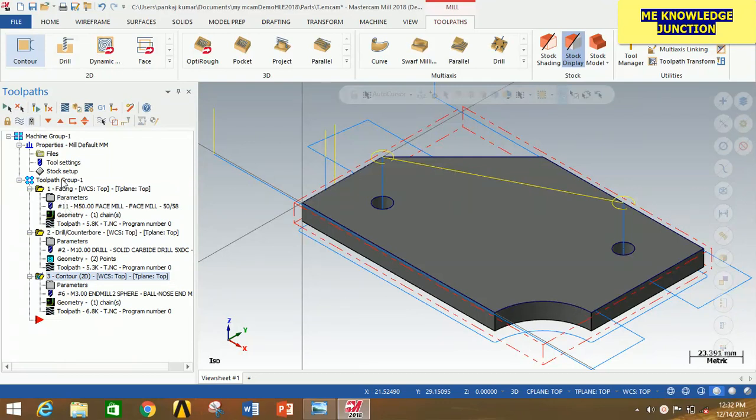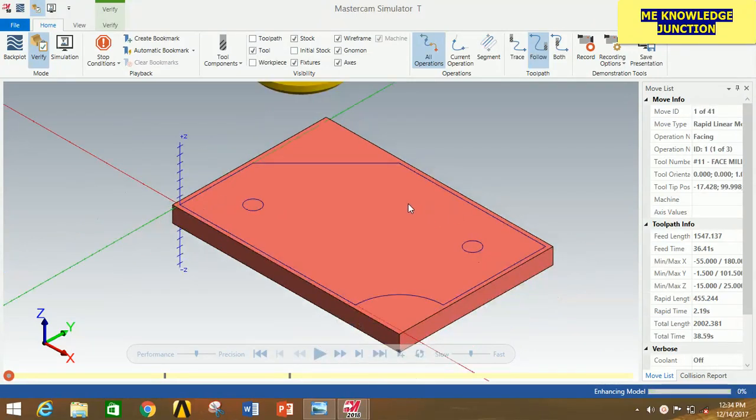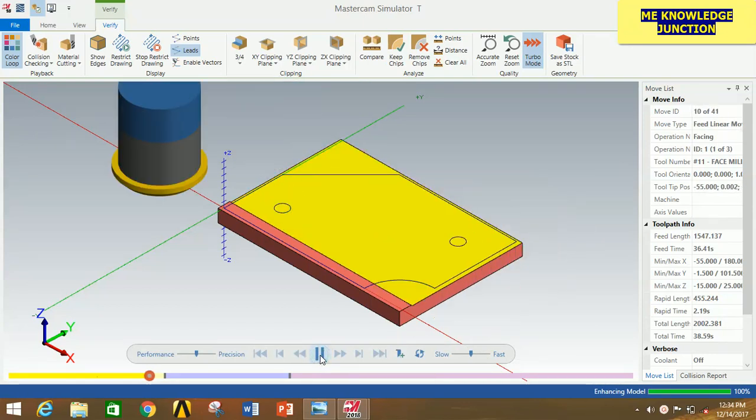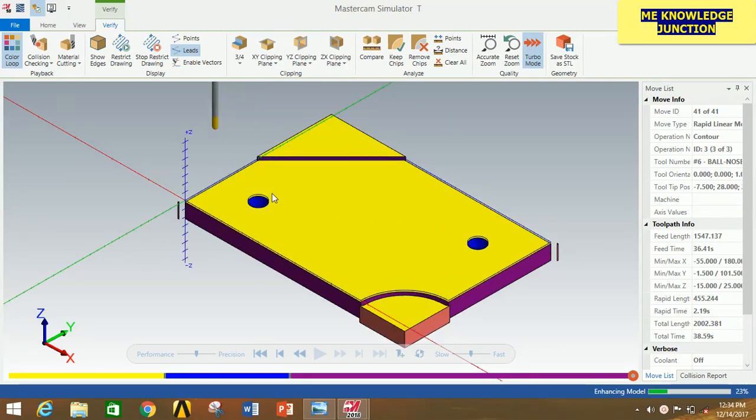For combining all the operations on the toolpath, click on Toolpath Group 1 and then click on Regenerate All Selected Operations. Now click on Verify Selected Operations. It will take some time and a new window will open in front of you. Minimize it a little and go to Verify. Click on Color Loop to provide different colors for different operations. Now click the Play button. The facing operation is going on, now the drilling is going on, and now the final operation — that is the contour operation. Thus we have created our required profile, and this profile looks pretty much good according to our requirements.